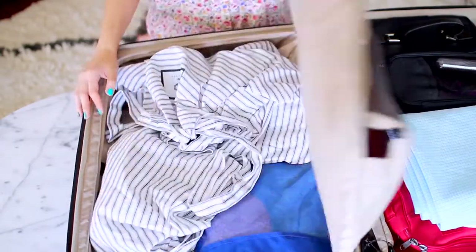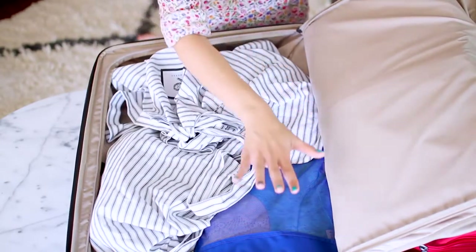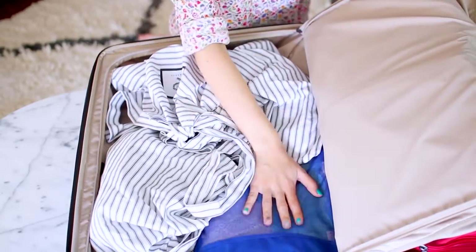In the other side of the suitcase I have my handbag, and there's another compartment underneath where I have all of my shoes and my tops, since they filled up the space nicely.